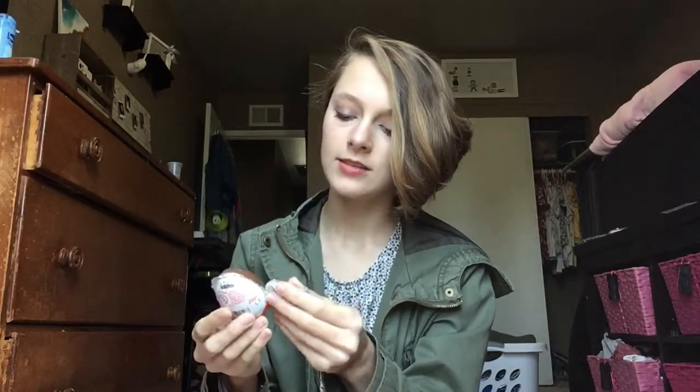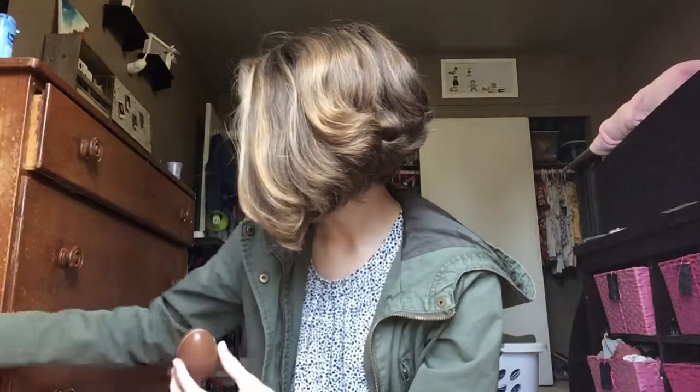So we're just gonna unwrap it very carefully and unmask what the US has deemed untrustworthy to children. Here's the egg — you can hear the little toy inside.